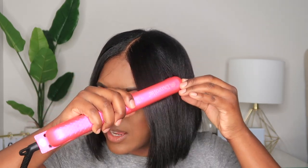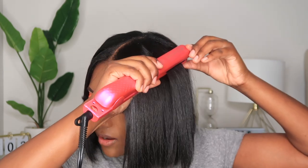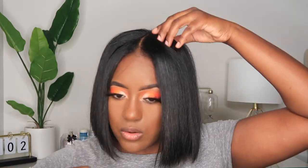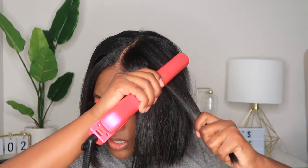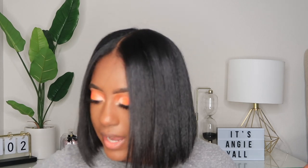I do have my silkening serum that I put on my hair — it acts as a protector as well. I'm just touching it up. I haven't put any heat in my hair since I did my hair, and it's going on a few days. I don't have to do this all the time; this is just something I do to touch up any hair that has swelled.